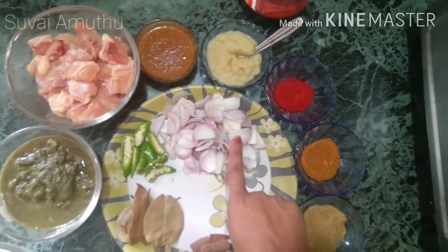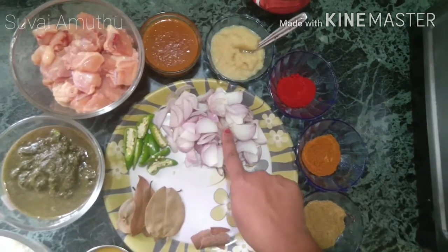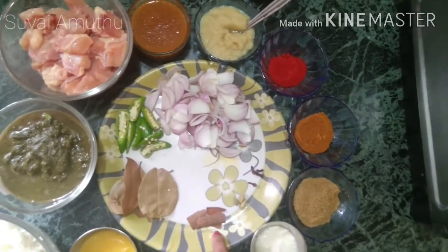We will cut 2-3 medium-sized onions into 4-5 slices. Add 4-5 slices.